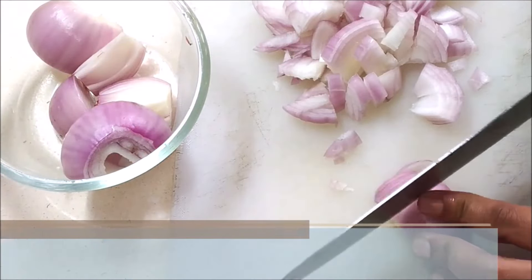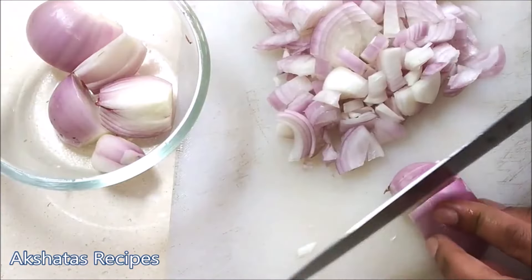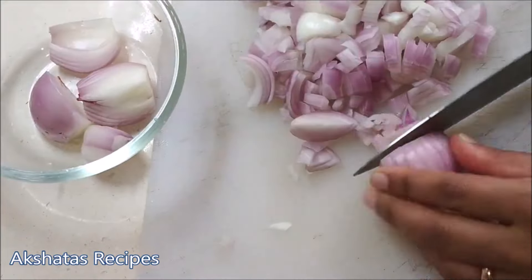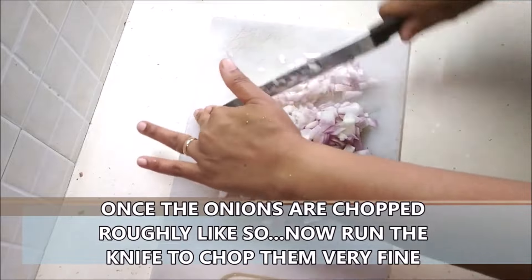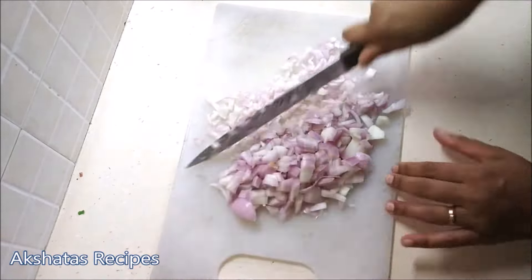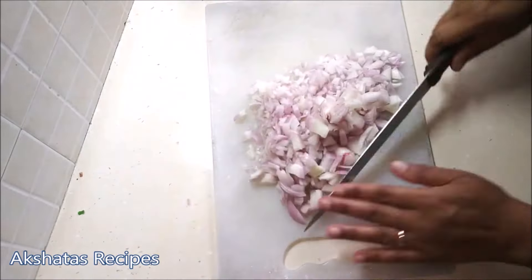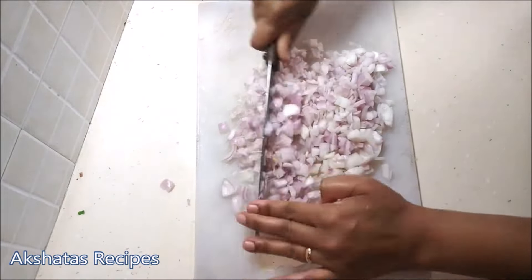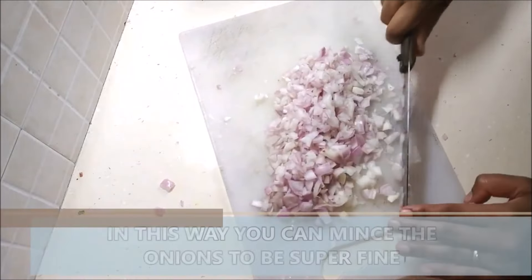Just roughly chop them as fine as you can — I'm using about four small onions. Once you've chopped them up roughly, take a sharp knife, which really helps, and holding it down on one side just keep mincing your onions in a particular direction — start from left to right or right to left, just concentrate on one part and move your knife in this fashion until everything becomes nicely finely chopped. Someone was asking me how I chop my onions so fine — this is the trick, you just have to move your knife until it's nice and finely cut.